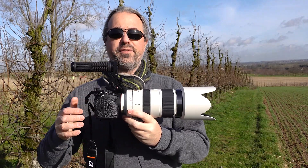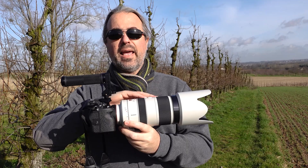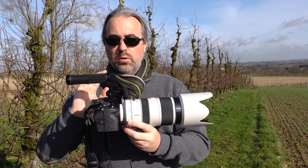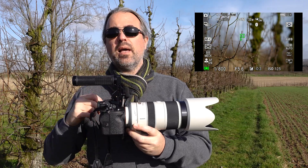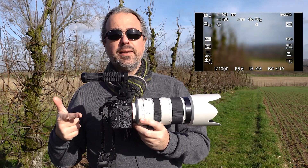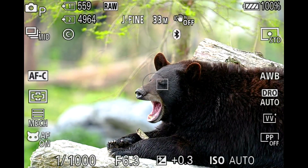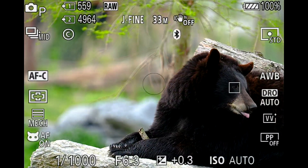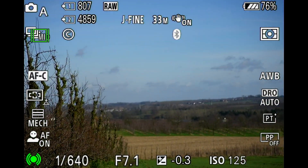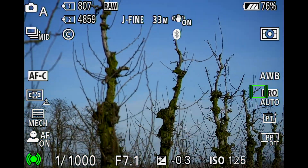Here's an example of the a7 IV adapted with the LA-EA5 and an old A-mount lens. All the features the camera has are transferred to the lens — eye autofocus, tracking, focus points everywhere on the sensor, and reacquiring the tracking target when it leaves the screen for a moment.